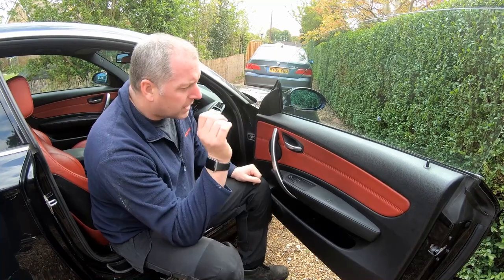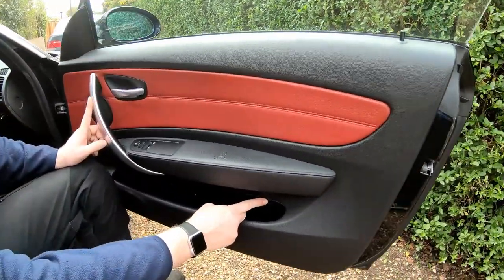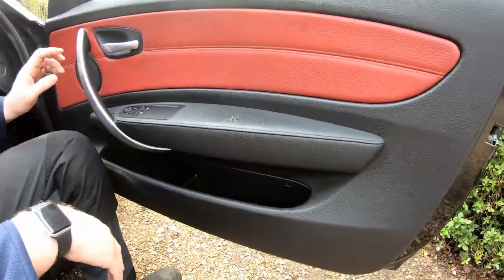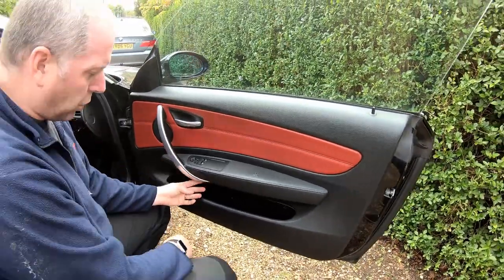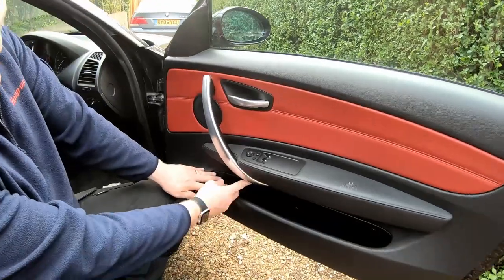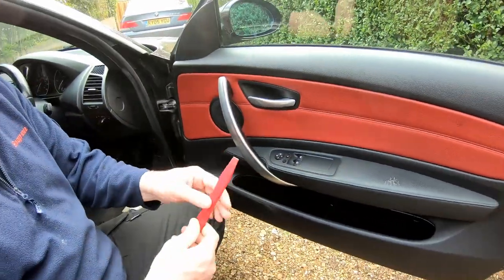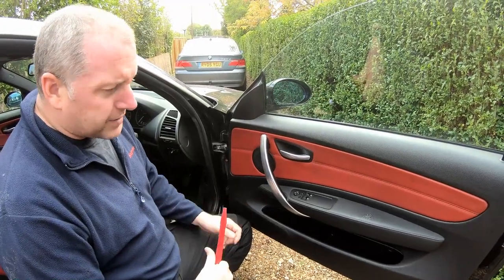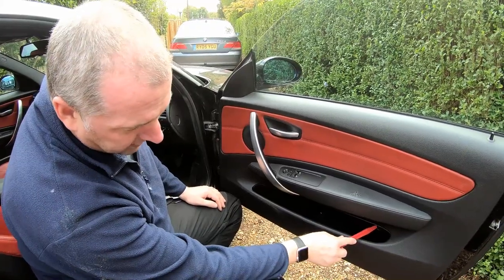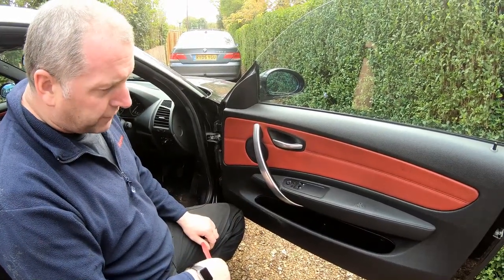To get at the motor we need to get the door card off, and to get the door card off there are three bolts — two are behind the handle trim here and another one is behind this little plastic lug just here. Each of the bolts are T20. What I recommend using is these little plastic trim tools because they're plastic and they're not going to damage anything. If you start getting screwdrivers in there you risk damage. The pry bar won't get into one spot so I will have to use a screwdriver there, but I'll be very careful.